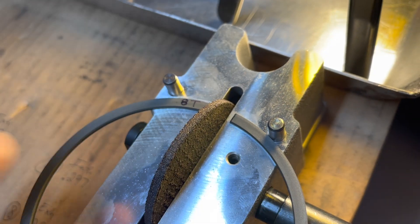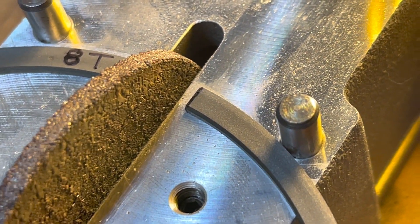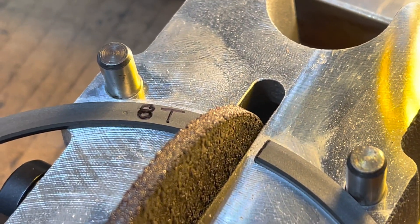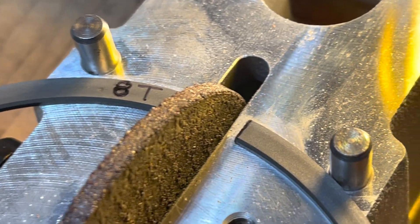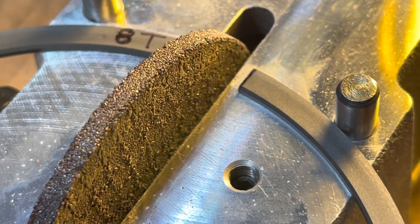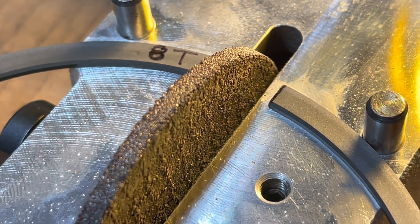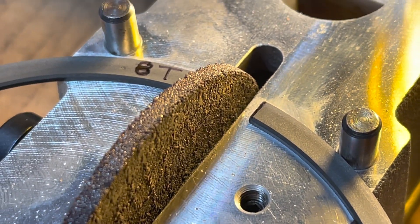Let me zoom in there. I put a very fine little Sharpie mark on the right end of the ring. That way when I'm grinding down — because when I first put the rings in, these are file-to-fit, they touch, so I need to take off at least 25 thousandths — I can tell I'm not taking off too much. If I took off that whole Sharpie mark, I need to measure again. I just grind and measure. The closer I get to my 26 thousandths, I only do a few turns because I don't want to overshoot.